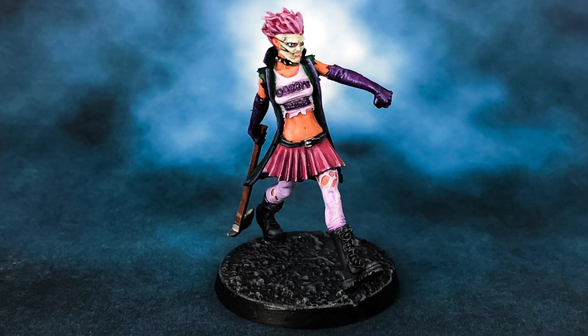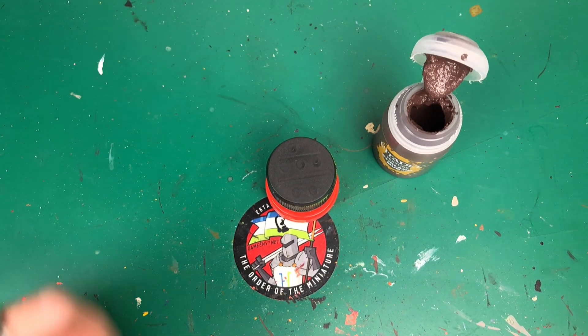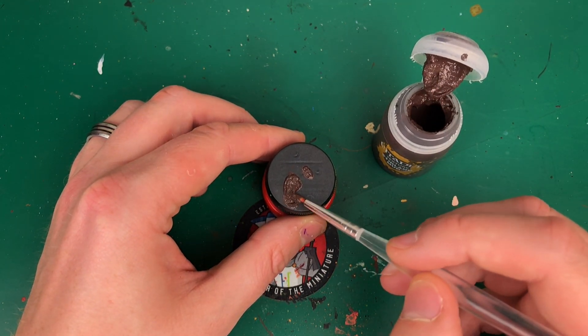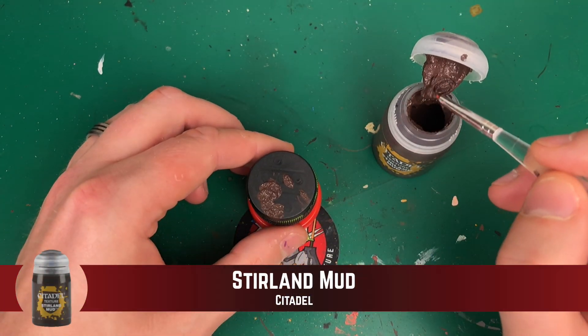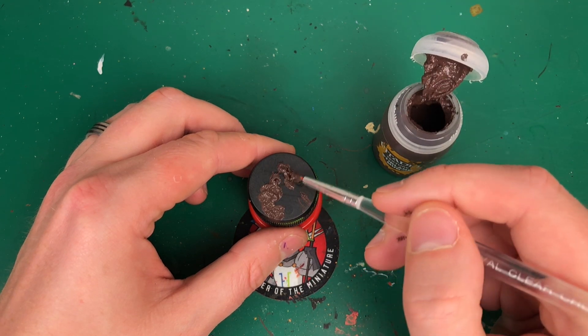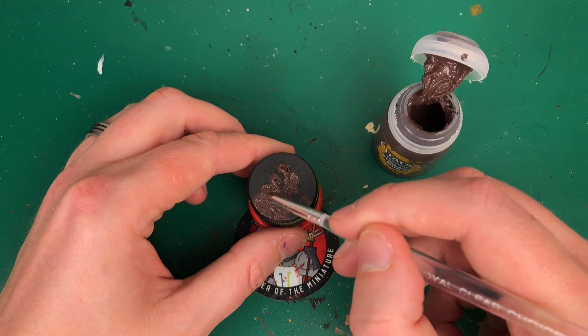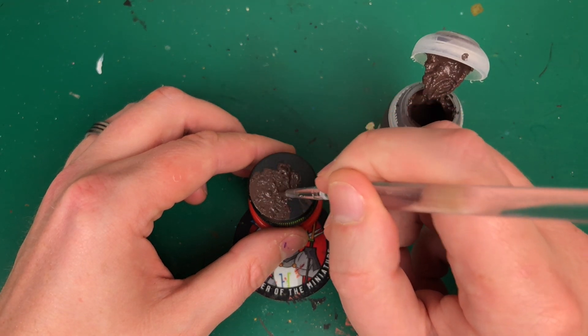Citadel do have a technical paint called Astro Granite Debris, and I think it gets a fairly similar look and feel to what I'm going to show you. Depending on how you apply it, you can get it looking like asphalt or a rocky alien terrain. This video might be useful because you might have Sterling Mud kicking around — that's what I'm using for a similar effect. I imagine it's fairly similar, just lumpy gray texture instead of lumpy brown texture.